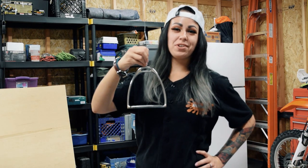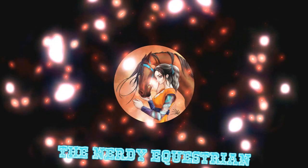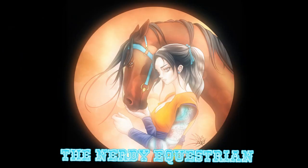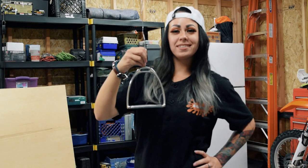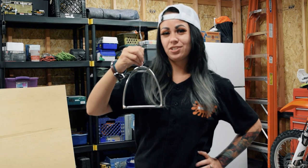Hey guys, it's Brittany here from the Nerdy Equestrian and welcome back to my YouTube channel. Today I'm going to show you how to take your regular old stirrup iron and turn it into this.